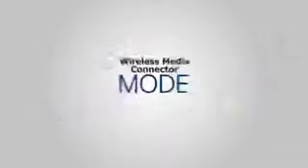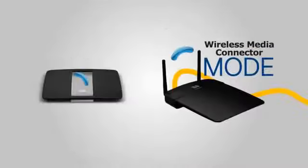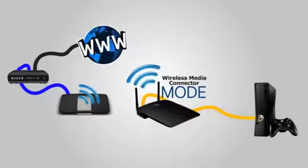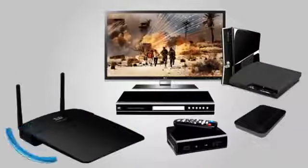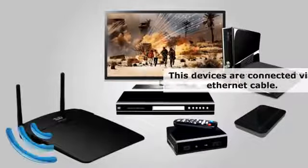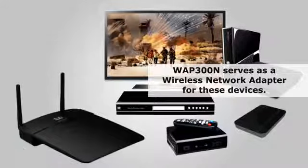Enabling the wireless media connector feature of the WAP 300N adds Wi-Fi connectivity to any Ethernet-ready device like game consoles, media players, DVRs, smart TVs, or network-attached storages. In this mode, the WAP 300N serves as a wireless network adapter for these devices.